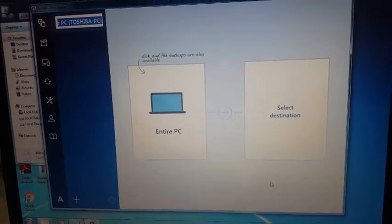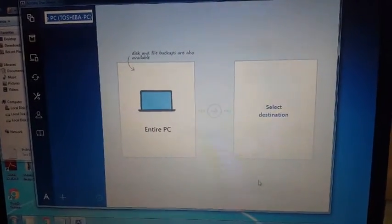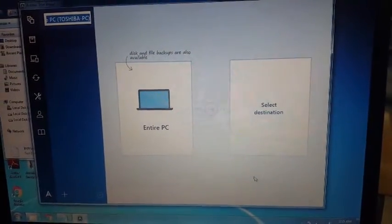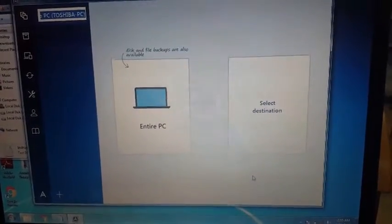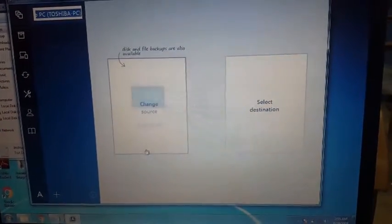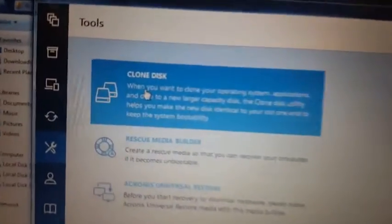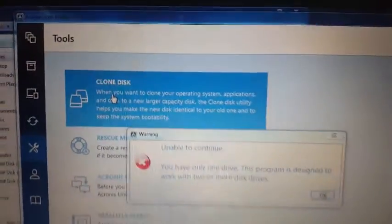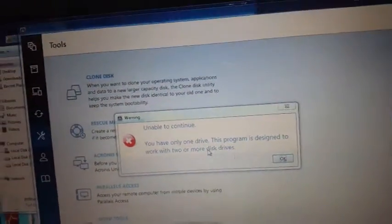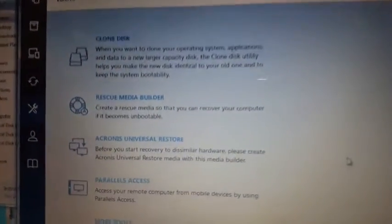Now let's start. I'll show you how to make a clone for an entire PC — how you can transfer your installed operating system as-is to the same brand with the same specs. Click on Tools, then click on Clone Disk. It's asking 'Unable to continue — you have only one drive,' so I need to pull out a second hard drive for cloning.